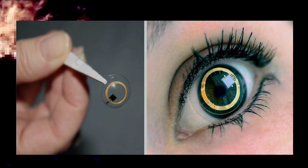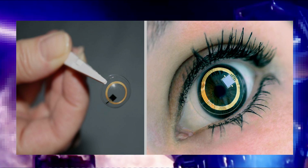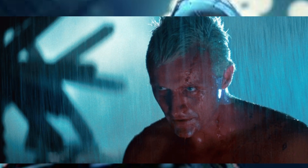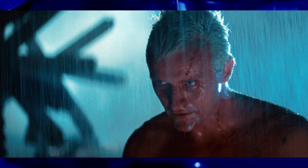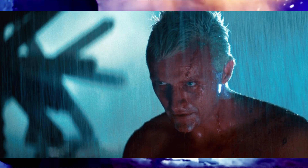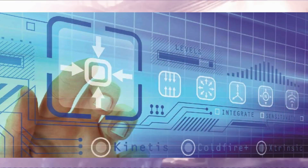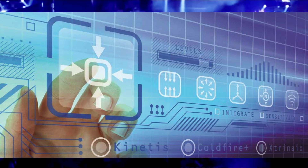Currently the chips only mimic particular tissues or organs. The end goal is to create a chip or group of chips to replicate whole animals. The construction of these devices is eerily similar to what is seen in Blade Runner — the microfluidic chips constructed in a lab primarily using a laser cutter and 3D printer. So how do these first steps on the road to replicants work?